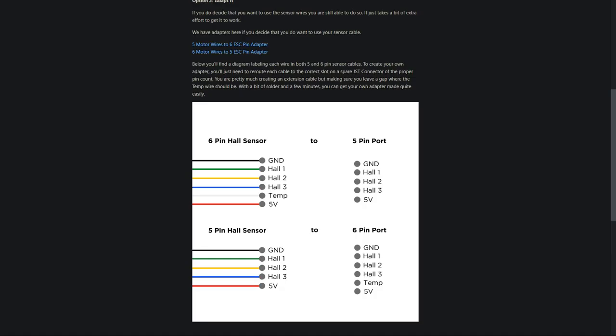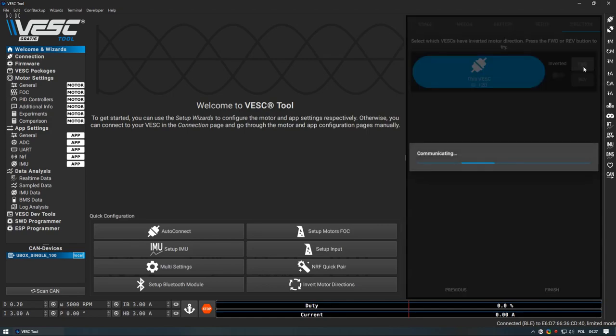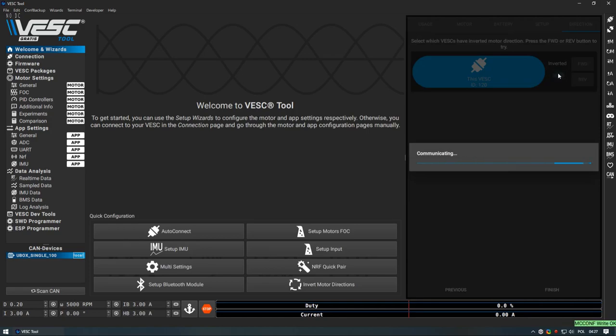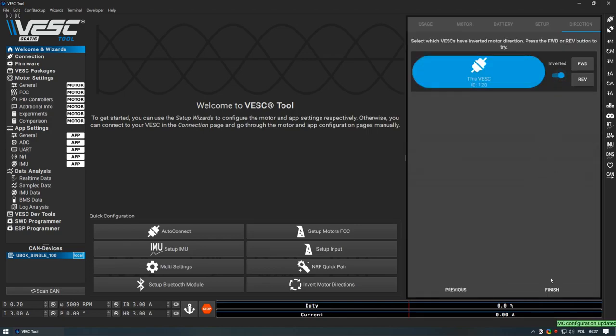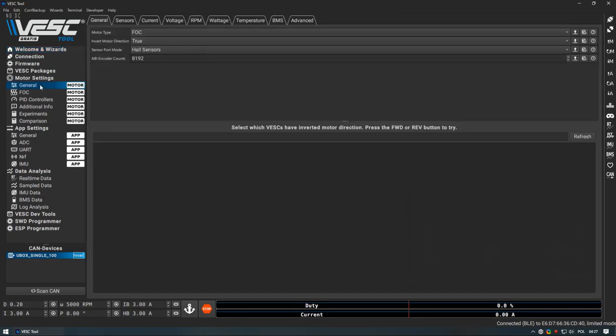All three of my motors had hall sensors; two of them additionally had a temperature sensor. In most cases the wires are color coded: black is ground, red is power supply, green, yellow and blue are the sensors themselves, and white is the temperature sensor — though this may not be true for every motor. Last step is making sure your motor spins in the correct direction. Click forward, and if the motor spins the opposite way, check the inverted checkbox. Alternatively, you can swap any two motor wires and that will do the trick.